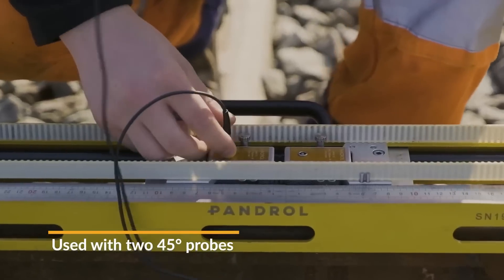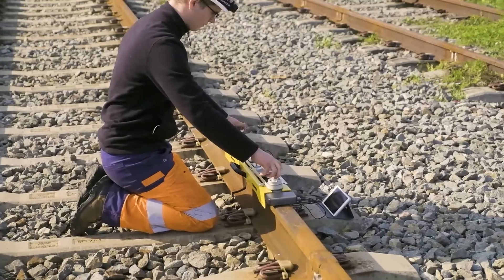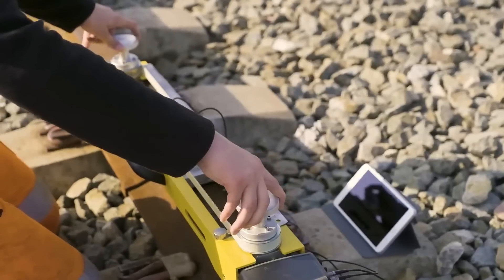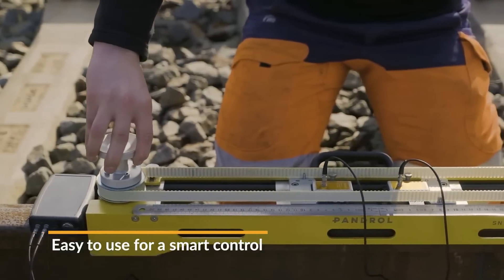It securely attaches to the rail with a magnet and features an adjustable edge guide for accurate positioning. When coupled with an ultrasonic instrument, it detects defects like lack of fusion, porosity, and cracks.